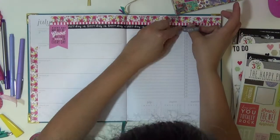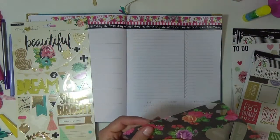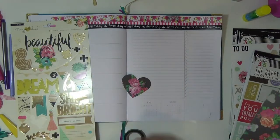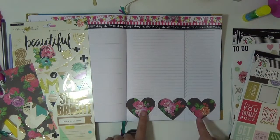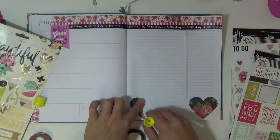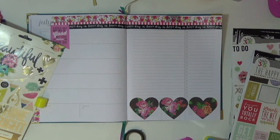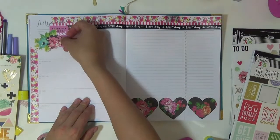I decided to go all the way across the page, even though it says notes and things to do, because I have stickers that can replace it. I took my 2 and 3 eighths hearts punch and created three punches that I can cover up the little calendars in the bottom that I do not need. I just thought having more flowers and some more black elements would be a nice twist.